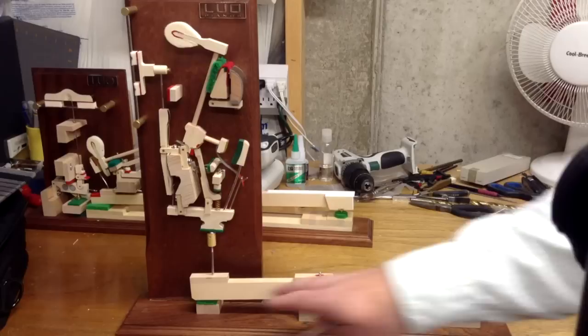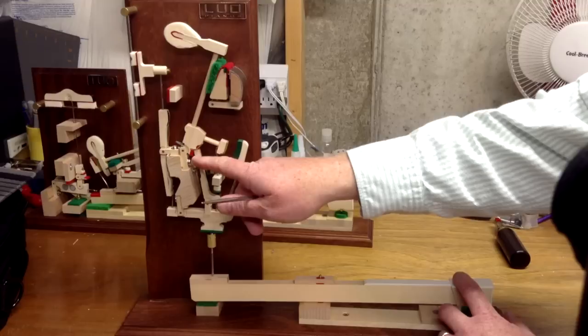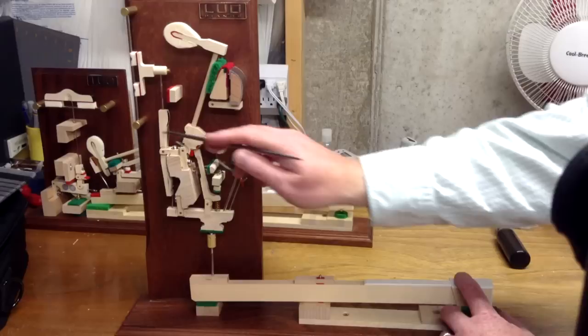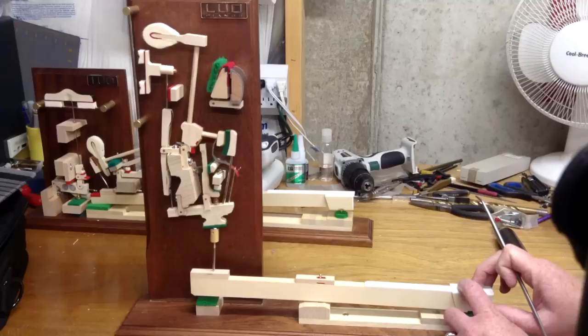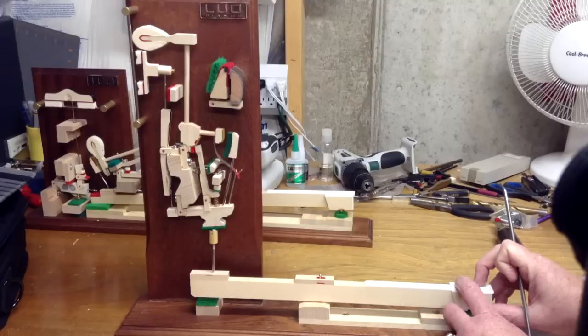So that pushes the whippen, and what happens is this piece right here called the jack pushes up on this part right here called the hammerbutt, and it pushes the hammerbutt forward which makes the hammer go forward. If I do it really slowly you can see that the hammer gets almost to the string but doesn't reach it completely. If I hit it hard, then the hammer is going to go all the way and hit the string. But if I do it really slowly, the hammer actually comes very close to the string but then releases as it gets closer.